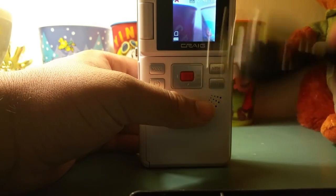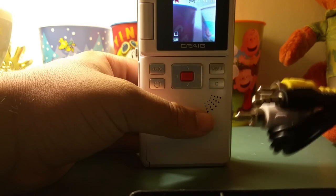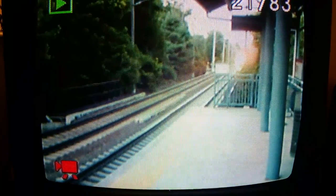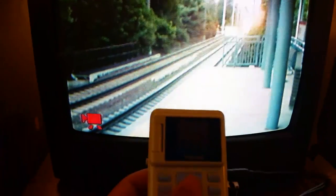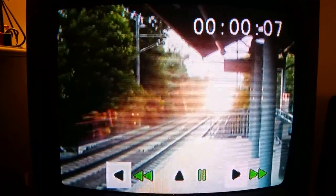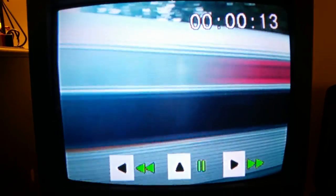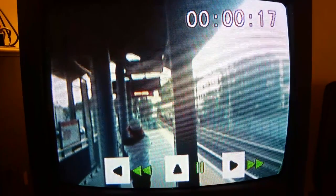To better demonstrate the quality, I'm going to hook this up to an old TV. Alright guys, it's all hooked up to this old dinosaur TV here — you can see the AV cables. Let's go ahead and play this video so you can better see the quality. There you go — that's one example, and this is another example.